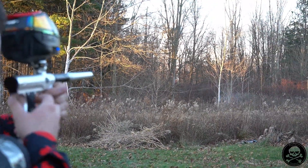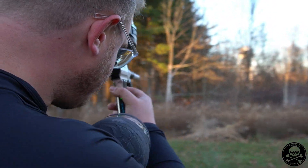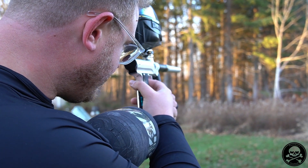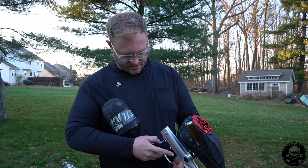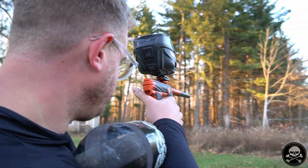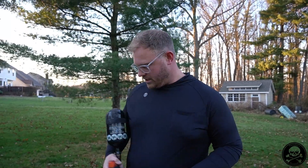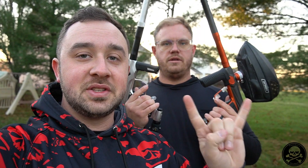Absolute ropes from this marker. Without a doubt, shot quality wise, the Shocker Era wins between the two. It's quieter, it's smoother compared to the one ADR. They're both pretty responsive guns — the DSR+ is going to be softer and smoother shot-wise — but between these two very responsive guns, I prefer the Era.